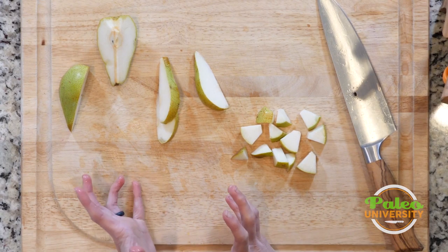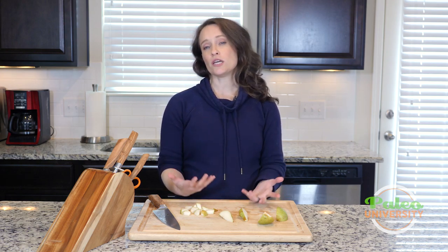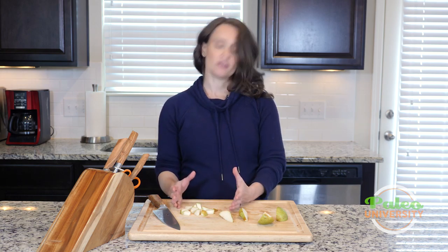You can make them smaller if you want to. Sometimes we want things to be a little bit smaller — it has a quicker cooking time that way. But this is a nice bite-sized piece. So long as you keep everything pretty consistent, it'll all cook evenly.